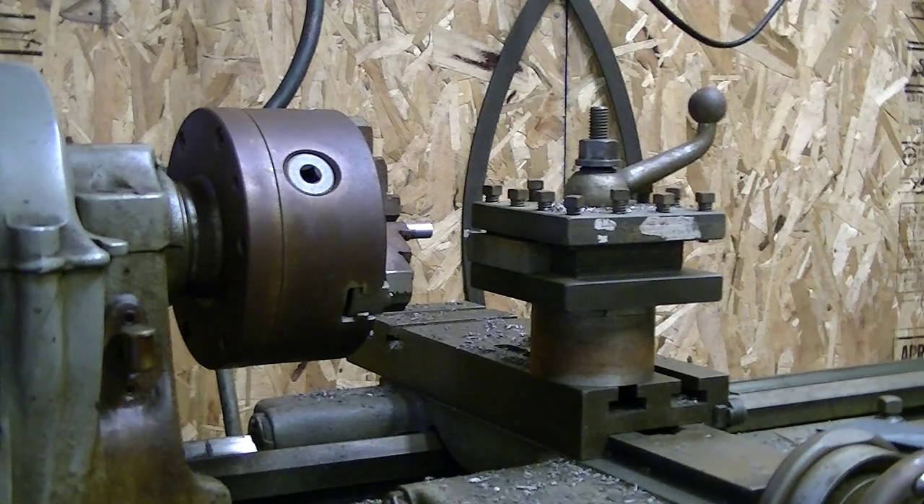The biggest chuck I have is a 3/8. That's one of the reasons why I got this South Bend lathe — for something like that. So I'm going to turn this drill bit down to where it'll fit into a 3/8 chuck.